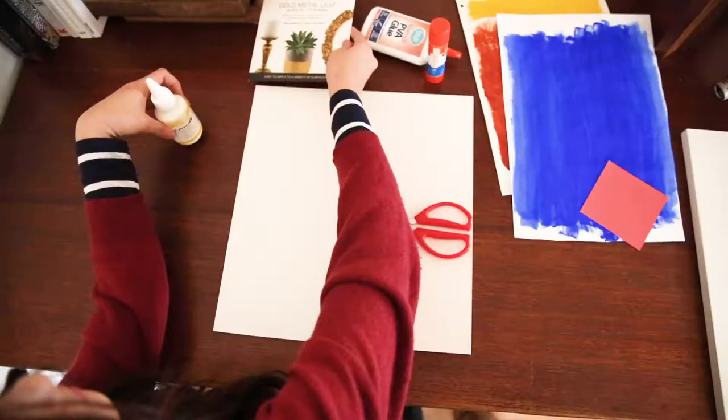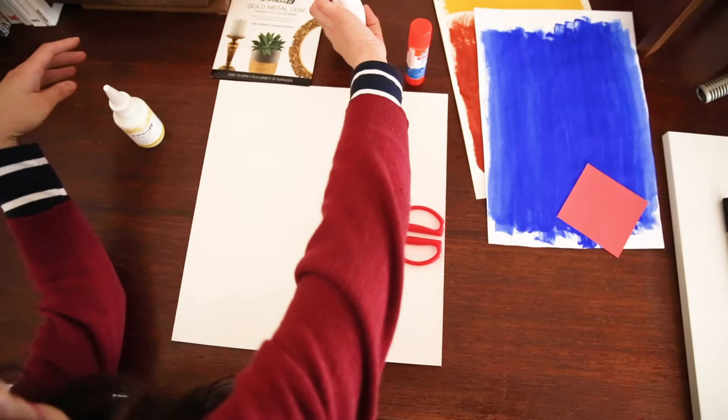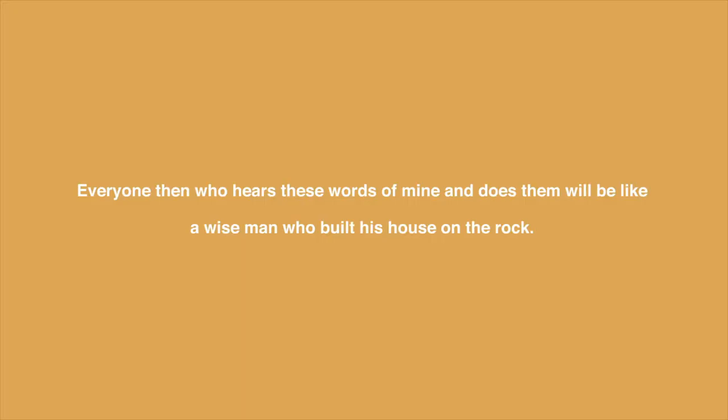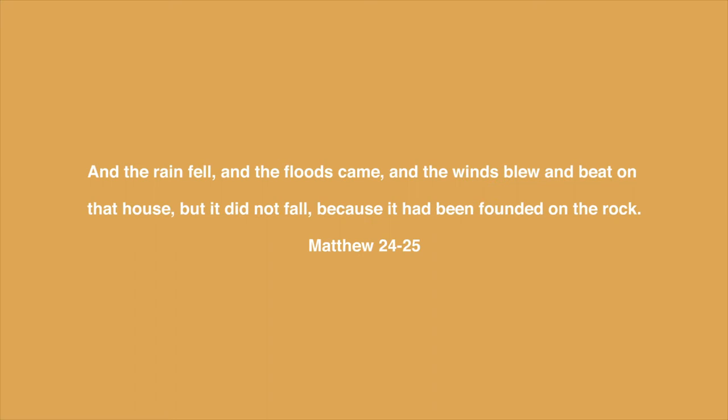Let's move on to our next activity, using the technique of collage to articulate the concept of faith. One of my favourite verses, which I used for my wedding, is Matthew 7, verse 24 to 25: 'Everyone who hears these words of mine and does them will be like a wise man who built his house on the rock. And the rain fell, and the floods came, and the winds blew and beat on that house, but it did not fall, because it had been founded on rock.'